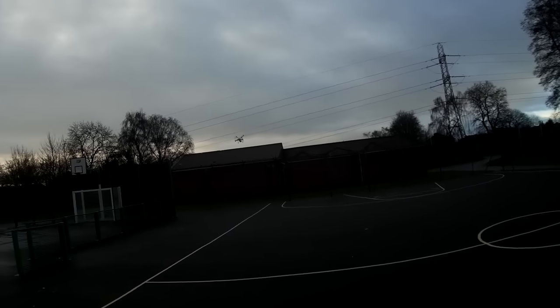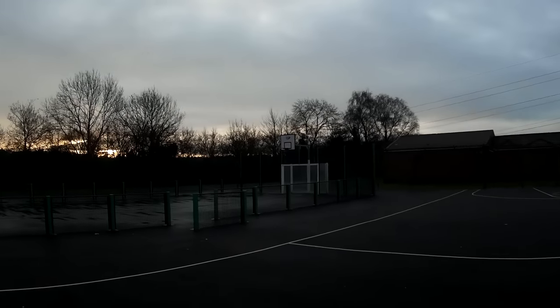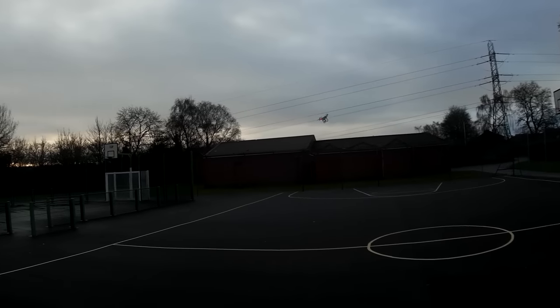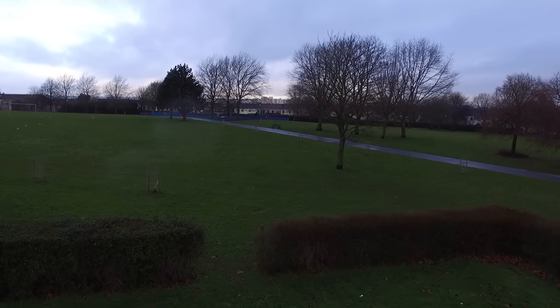This particular Phantom doesn't have a sport mode, but it does manage to reach speeds of 27 miles an hour. Here you can see I'm flying normally at roughly half throttle and it is just chomping through the air. But the whole point — and a lot of the reason people buy Phantoms — is for that amazing camera.